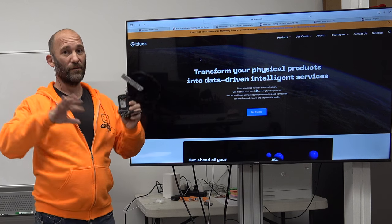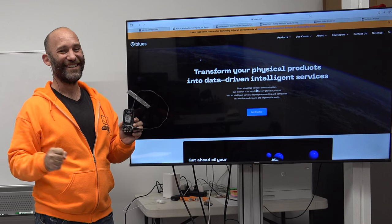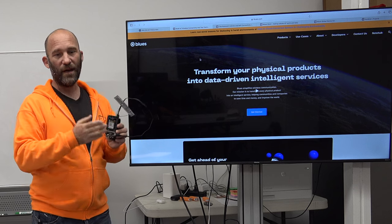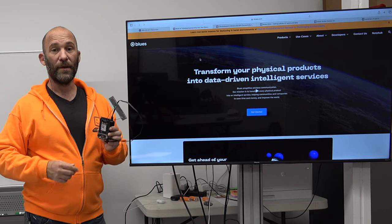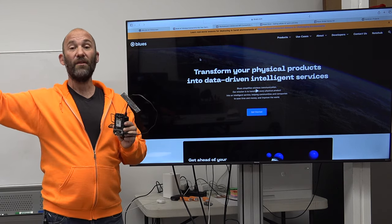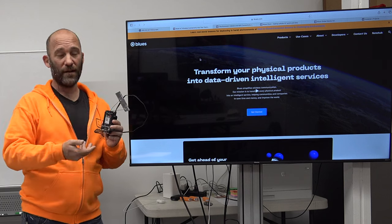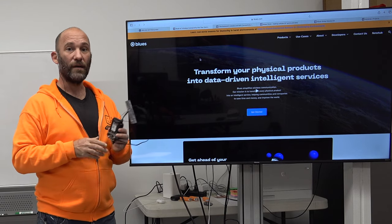Blues really likes their JSON — to a frustrating degree. If you're just sending text information like GPS coordinates or sensor values, that $60 gets you 500 megs of data over a 10-year period. The modem can both send data up to your servers and receive data from your servers, so you could add an LCD screen and create something like a basic pager system. It can go either way.